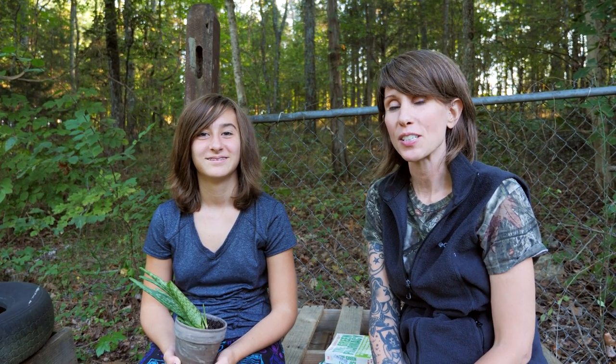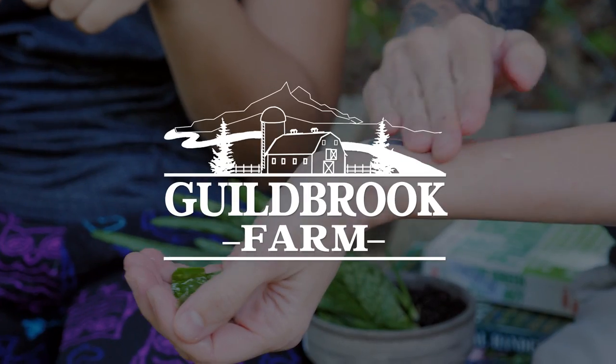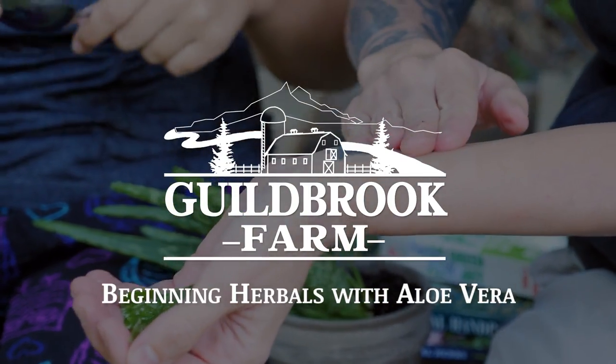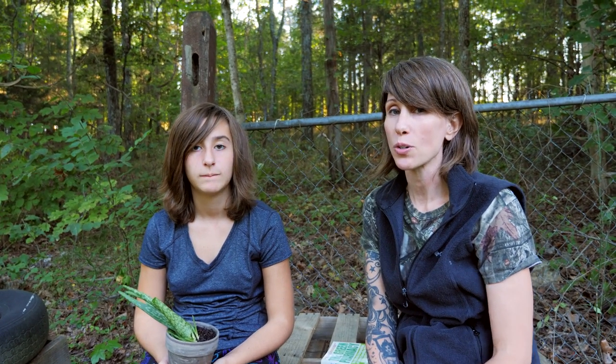Hi, it's Jamie and Marina from Guildbrook Farm, where we are on a journey to become more self-sustainable, and we are learning about herbals. The reason that we want to learn about herbal medicine is because we want to become more self-reliant when it comes to our medical care.